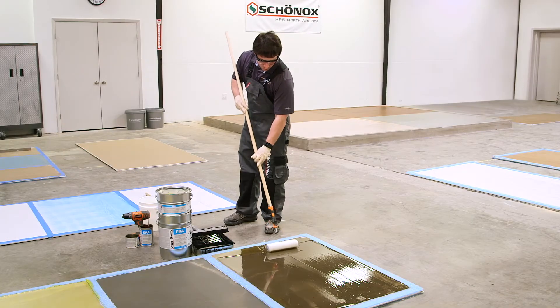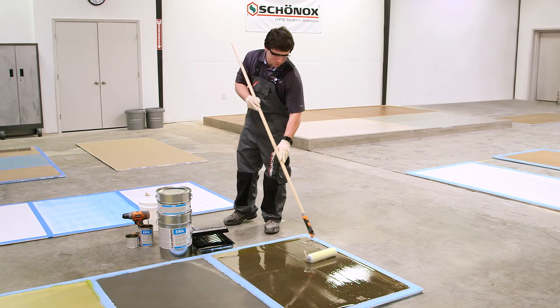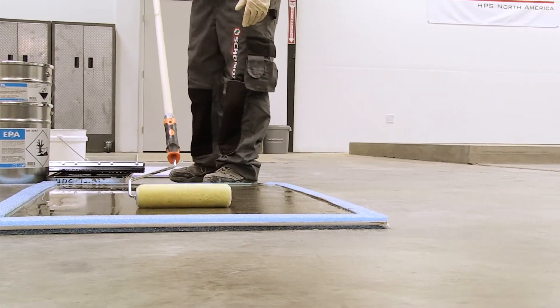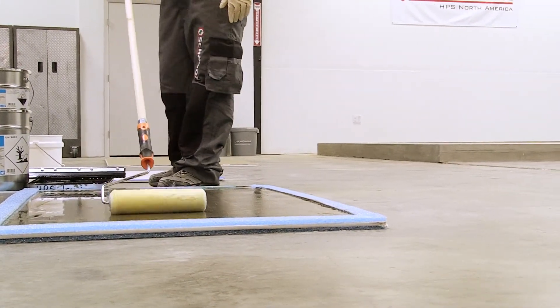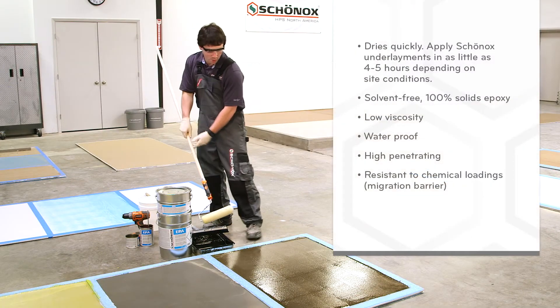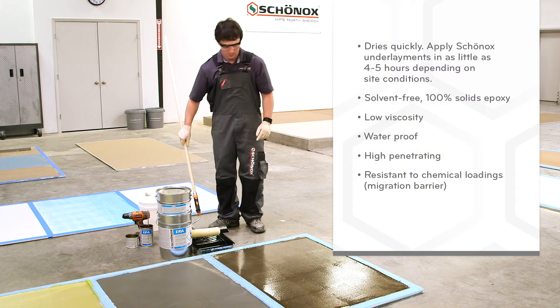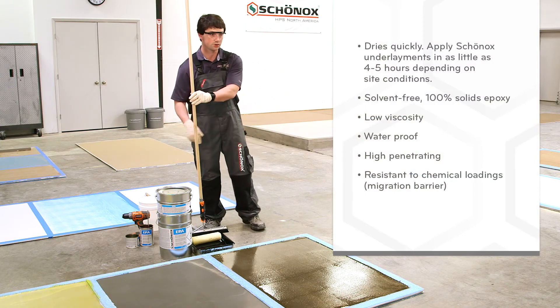You can saturate your roller and back-roll. You want to achieve a glossy texture on top. You can see how we have a nice homogeneous blend of product across the top surface. And that's the installation of our Chernox EPA.